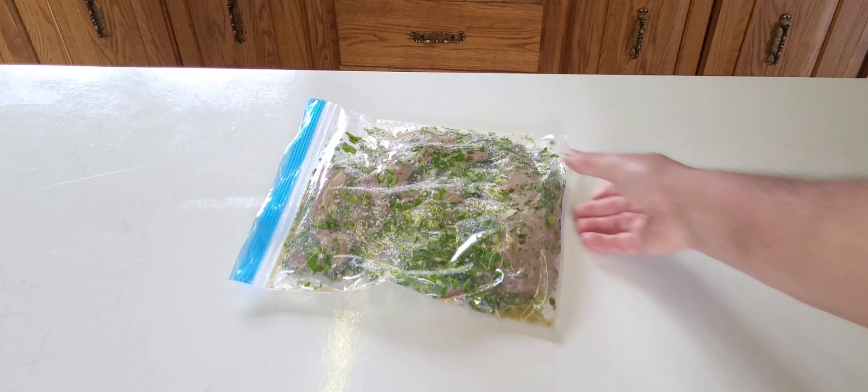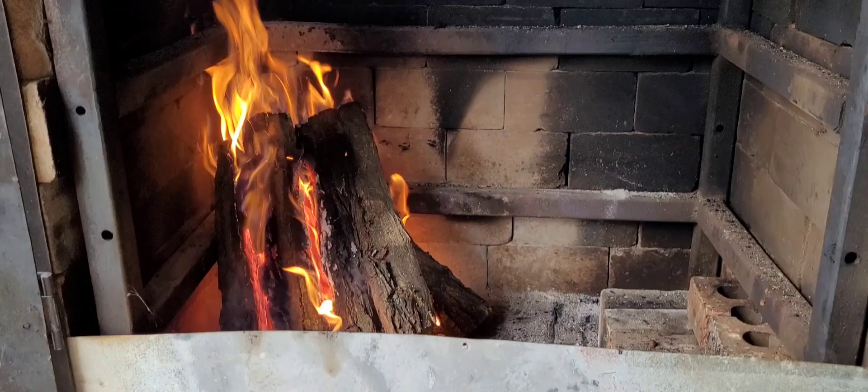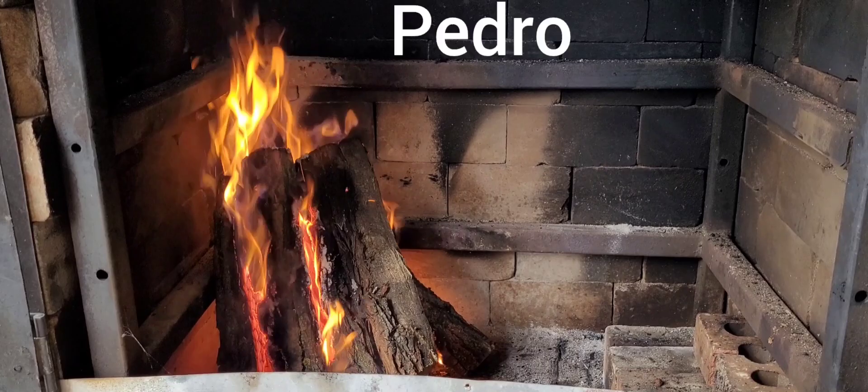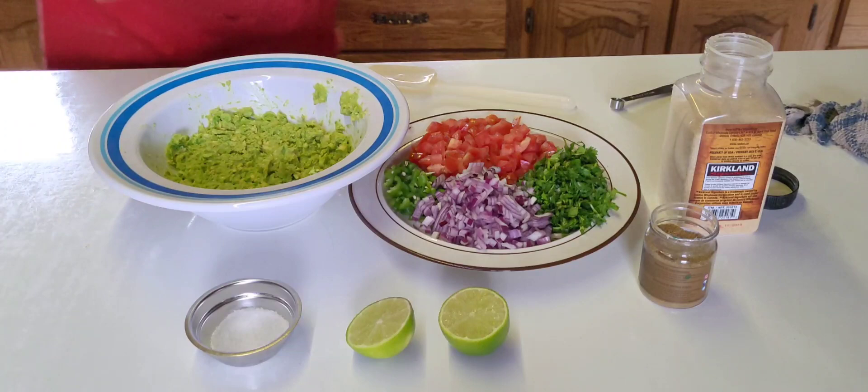Let's check it all out - the meat has been marinating here with all the ingredients. Now we have a little bit of fire going. Let's start the oven, get it heated and see if the smell gets better. It's been four hours of marinating. Now we're ready to start cooking the carne asada.